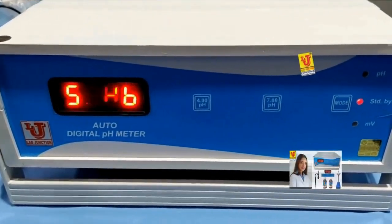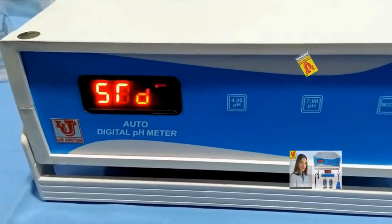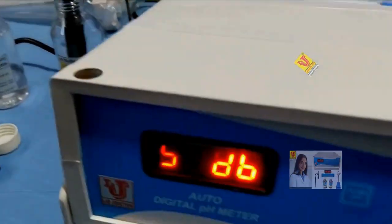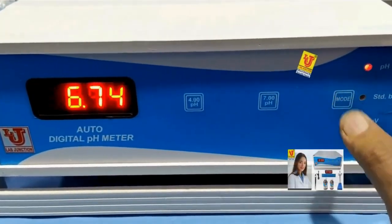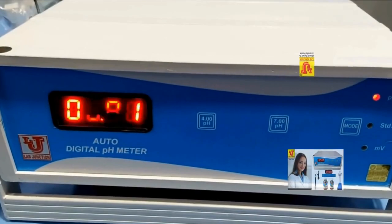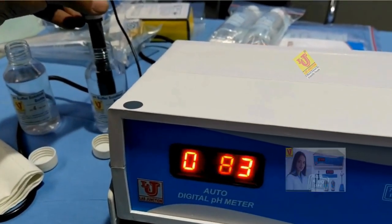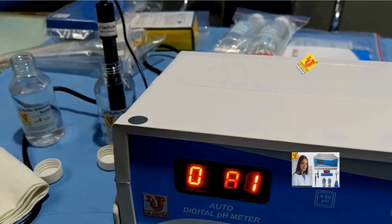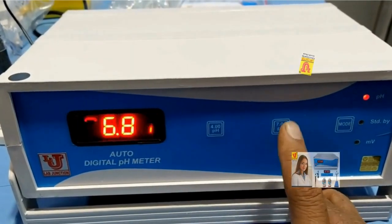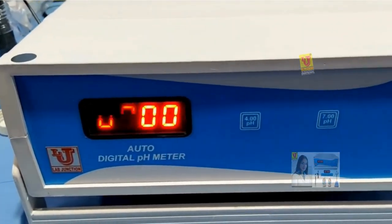Now I am calibrating this instrument using the epoxy body electrode. Insert the electrode into the pH 7 buffer solution and go to pH mode. It shows 6.81. Please shake the pH electrode in the buffer solution to get proper resolution. When the reading stabilizes at 6.81, press the 7 key to calibrate at pH 7.